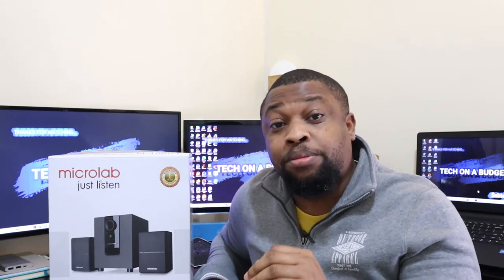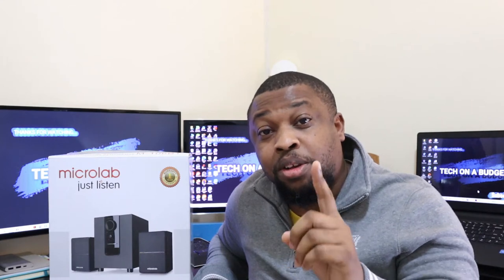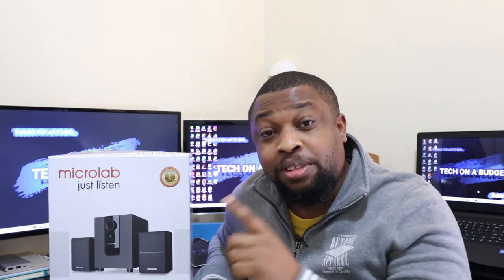I promise you, it has exceeded my expectations beyond. I think the best thing I can do right now is to test this so you can see how well it sounds. Stick with me till the end of the video — I'll tell you how much it costs and where I got it. And you will not believe how cheap this is.